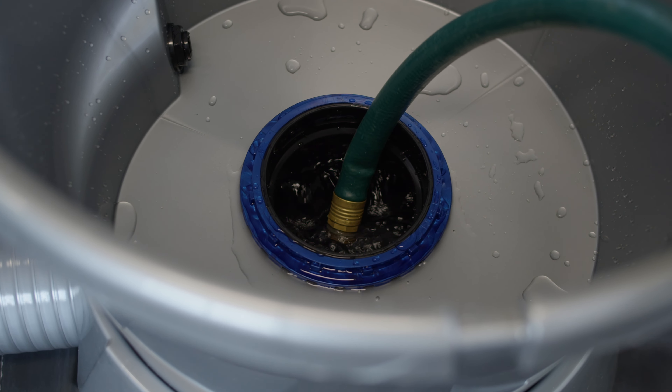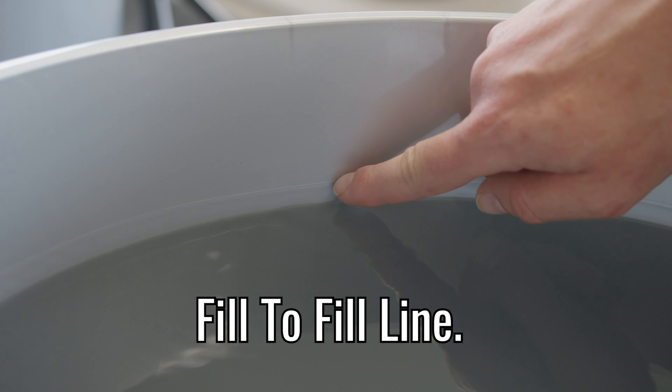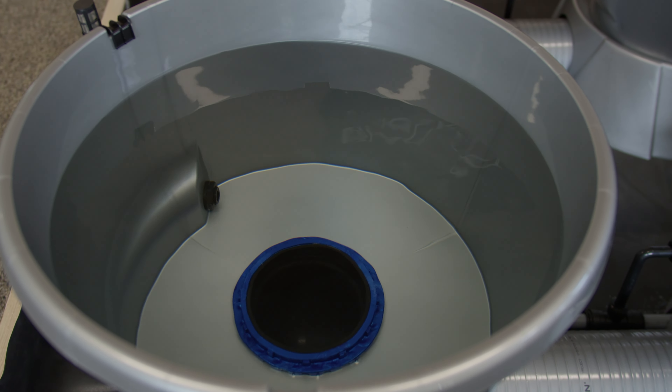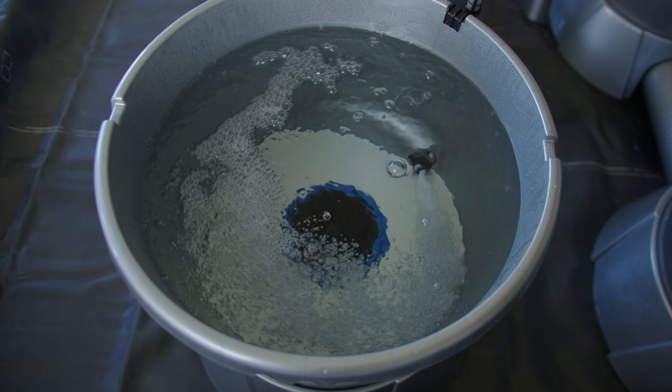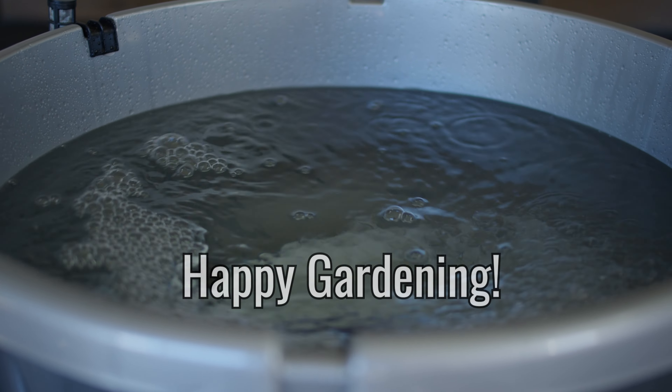Now it's time to fill your system completely. The fill line on the pots shows the recommended height for the water. Plug in your pump, check for leaks again, and get ready to grow in your vSystem. And happy gardening!